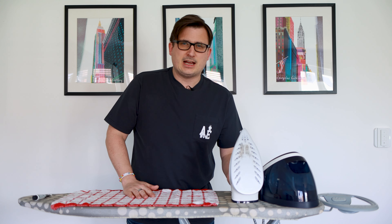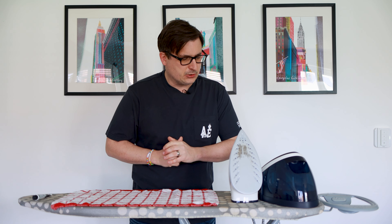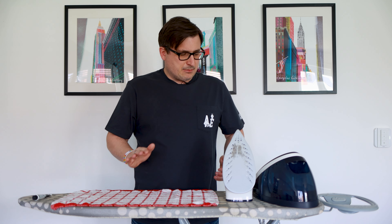I did do a video on this iron — it's actually quite interesting. I'll put the link in the corner, that one or that one, I can't remember which corner it is. But yeah, it's a steam generator iron and it's served me really well. It's just got this dirty bottom issue.